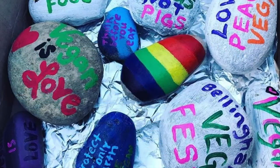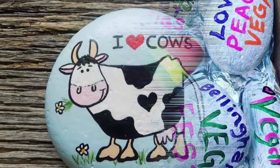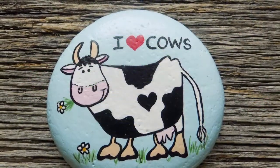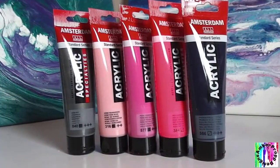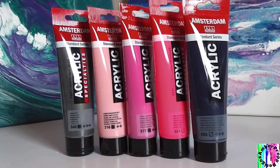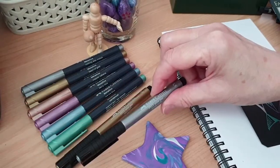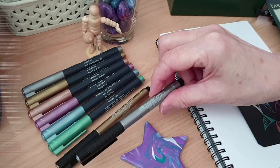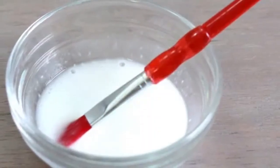Please also make sure you are using vegan-friendly art materials. If you're not sure about what art materials are vegan, I'll post a link to an extensive list in the description box below. Personally, I like to use Amsterdam acrylic paints, as they're not only vegan but cruelty-free too, as are Faber-Castell products, including their marker pens. As for sealant, I use one or two layers of watered-down PVA glue.